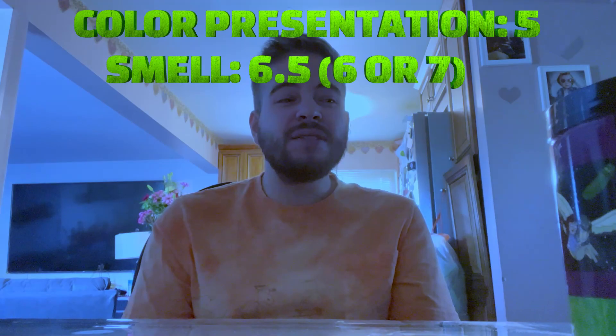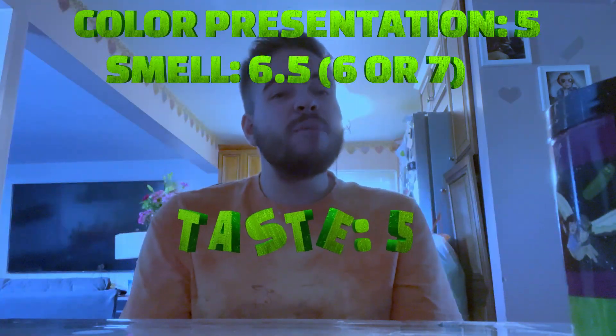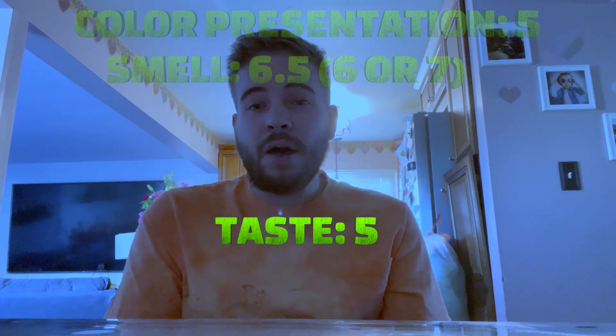That does not taste the greatest honestly. I give that one about a five. I thought this one was gonna be a lot better. So the look is about a five or six, the smell is about a six or seven, but the taste is not that good.